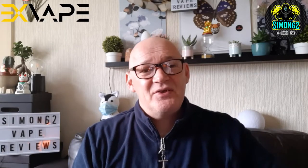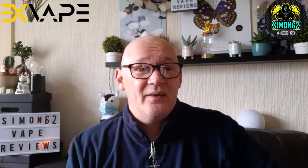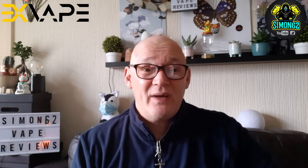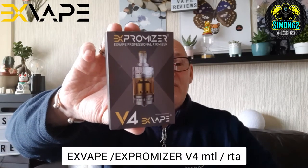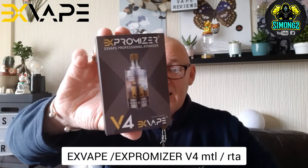Hey guys, welcome back to my channel. I'm Simon62. Today we're doing a retro review. Now this is one of my favourite mouth-to-lung RTAs — it's the Exvape Expromiser Version 4 mouth-to-lung RTA.